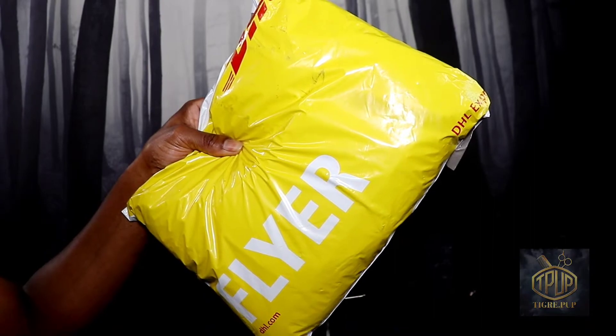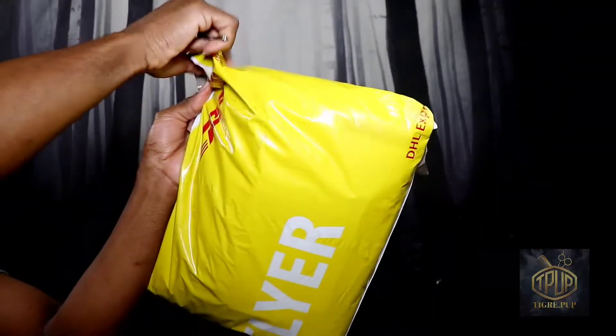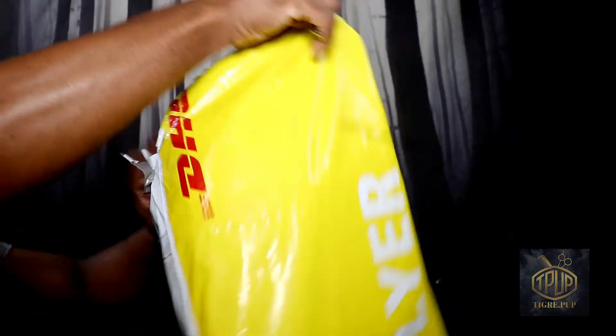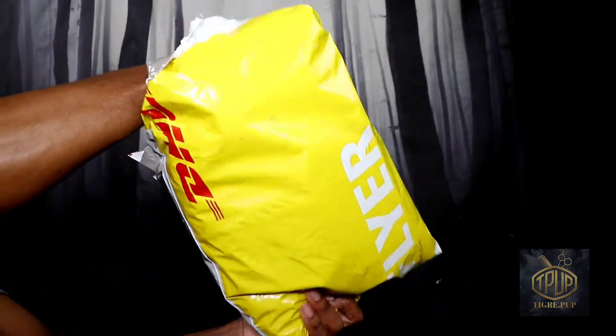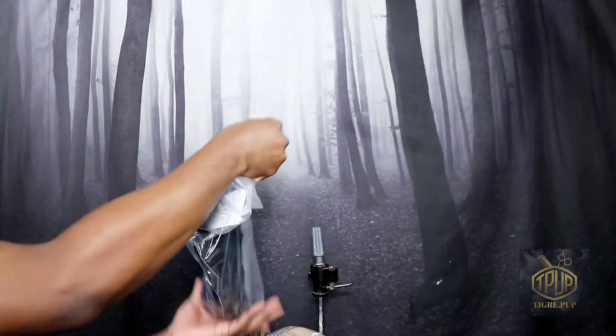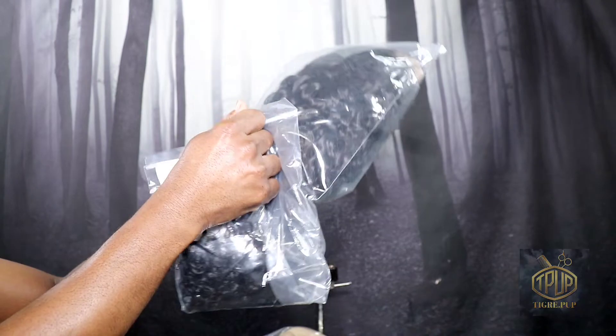Here's the package. In here I have two wigs — one blonde and one curly. In this video I'm going to be concentrating on the curly wig. I did the blonde in another video and I'm going to try to leave a link in the description down below, but right now we're just going to focus on the curly.